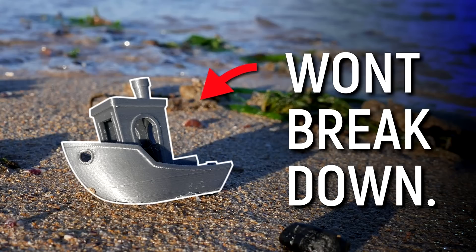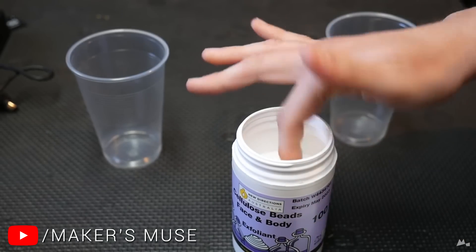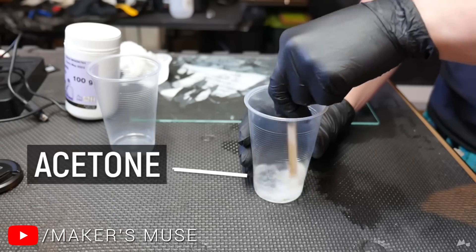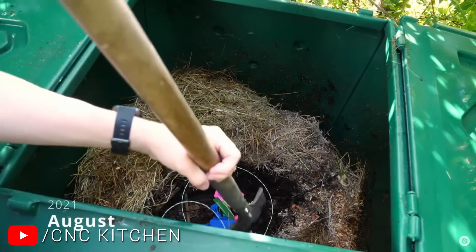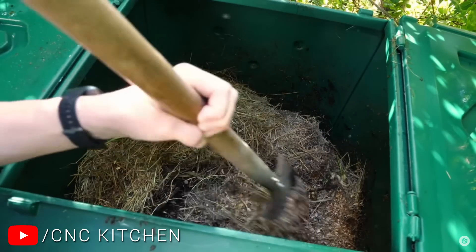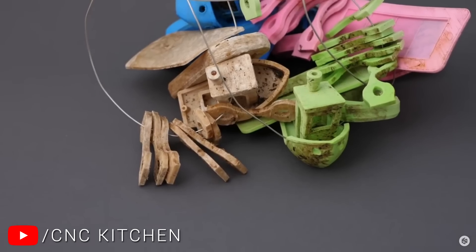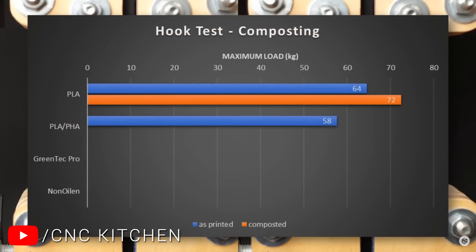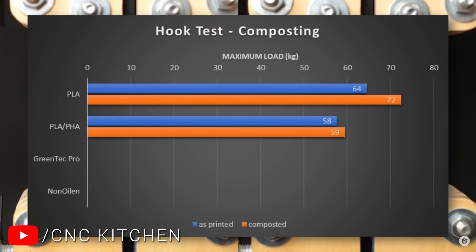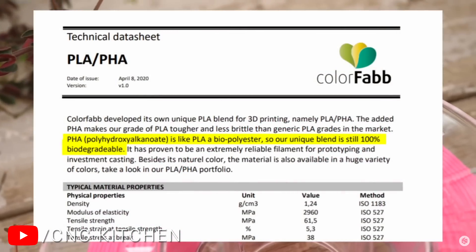Angus from Makersmuse made a video explaining how PLA doesn't break down how people might think. He explained that without industrial composting, it's likely to stick around for hundreds of years, and suggested an alternative in cellulose — but not able to melt and mould. Stefan from CNC Kitchen then went further, printing a range of different PLAs and burying them in his regular backyard compost. After a few months, he dug them back up, demonstrating that without industrial composting techniques, there was very little breakdown, and they hadn't even really lost any strength. This included a sample from Colorfab which had a PLA/PHA blend, which brings us onto the filament for this video.